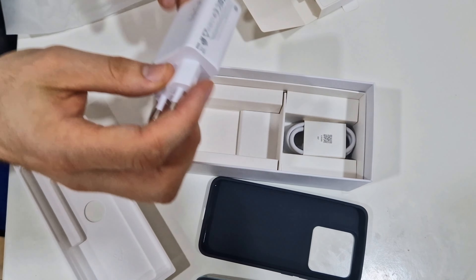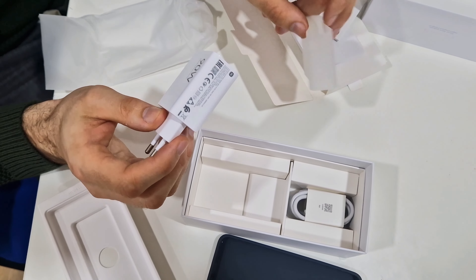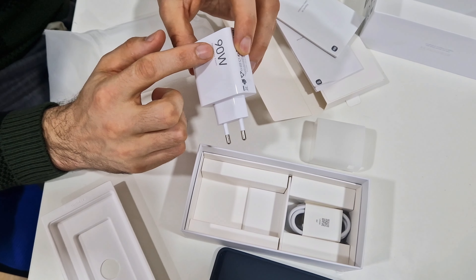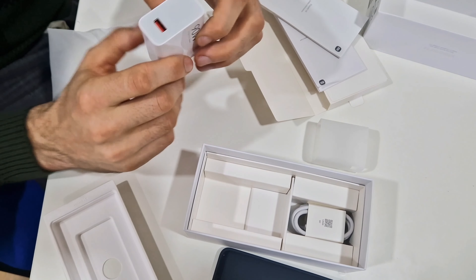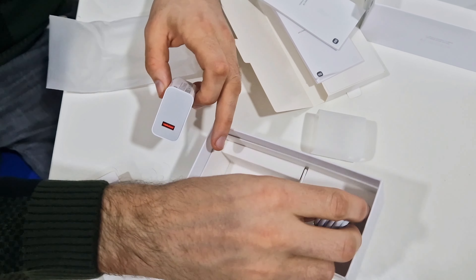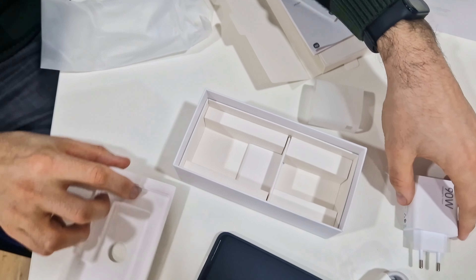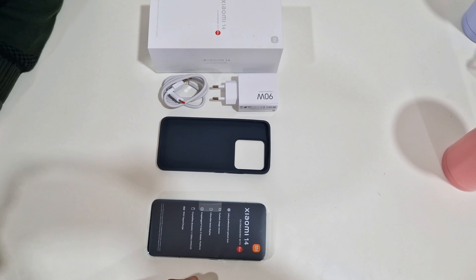Here is the first part of the box contents — we get the SIM card pin. What we don't get with iPhones, Samsung, or many other brands is a case. Xiaomi includes a silicone case, which is very nice of them. And here is the phone itself.